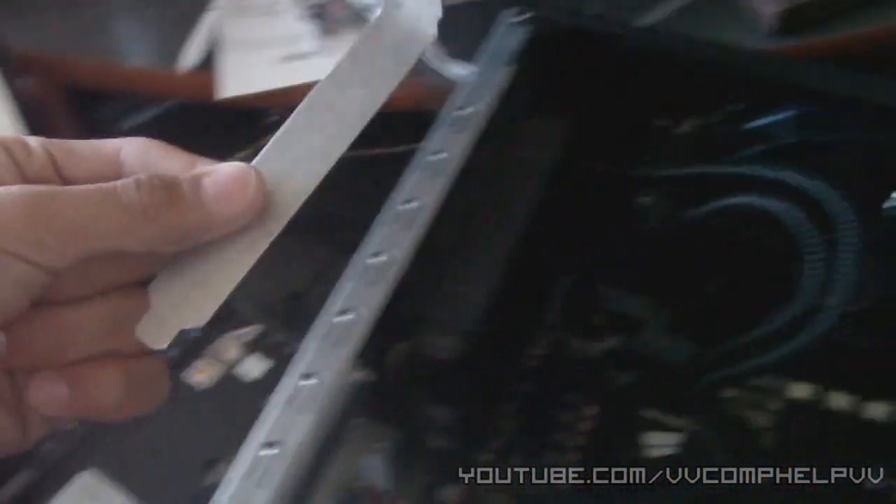Now you'll need to deal with these slot shields. Remove the appropriate one before you put the graphics card in, then screw the card back in through that hole right there — just line up the hole and screw it in.